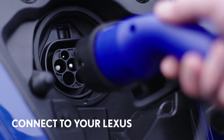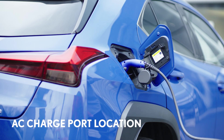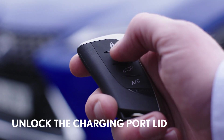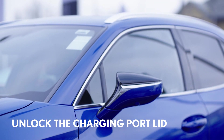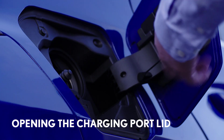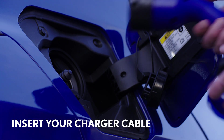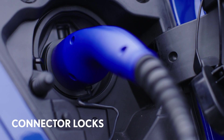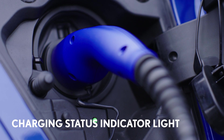Now the other end of the cable can be connected to your Lexus. The socket for AC charging is here on the driver's side of the car. First unlock the charging port lid by unlocking the car using the remote or opening a door. Then simply press the charging port lid on its rear edge and it will release. Open it fully, remove and store the protective cap and then insert your cable.